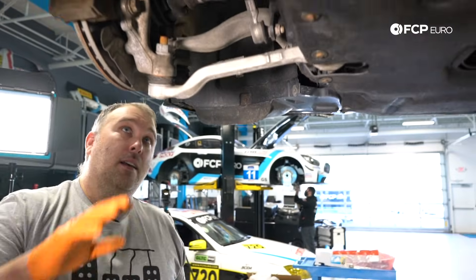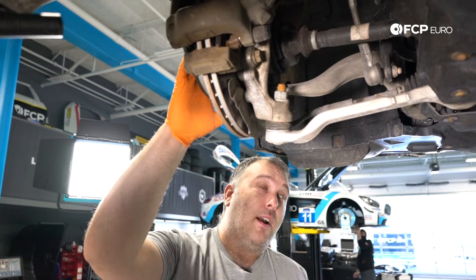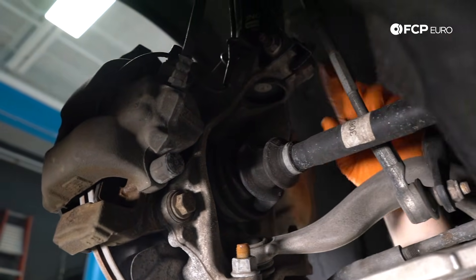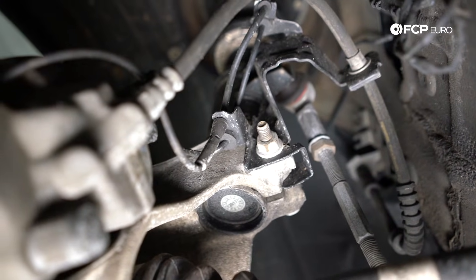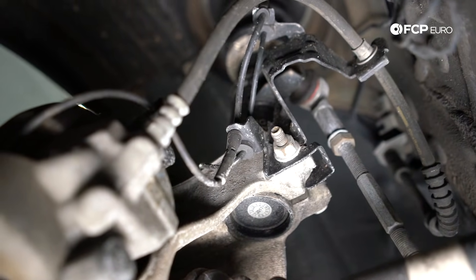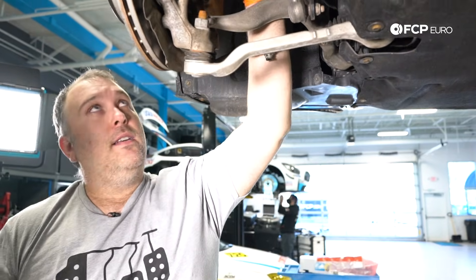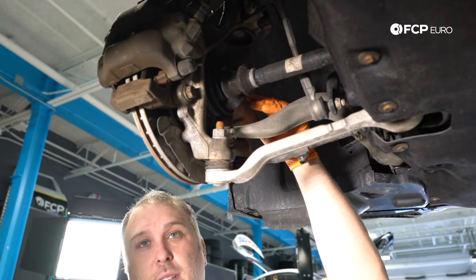Another thing to note on these F30s — BMW sort of designed a front-end fuse for the suspension. What can happen is if you hit a pothole that's severe enough, it can cause the entire strut to be pushed down through the knuckle. At that point, on an X-Drive car you're probably going to have to replace the axle; on any of these cars you have to replace the knuckle and the strut. Basically, they've made the fuse here so that instead of blowing out the strut tower, it'll just allow the strut to move down through the knuckle.